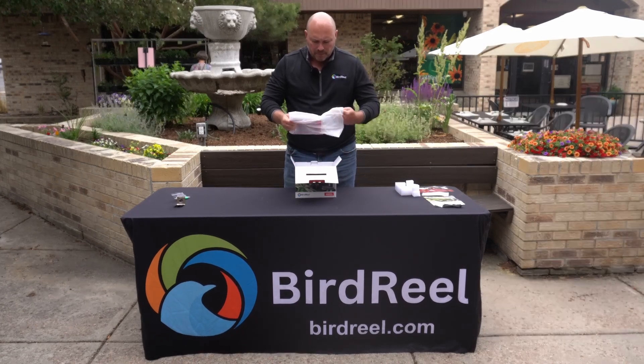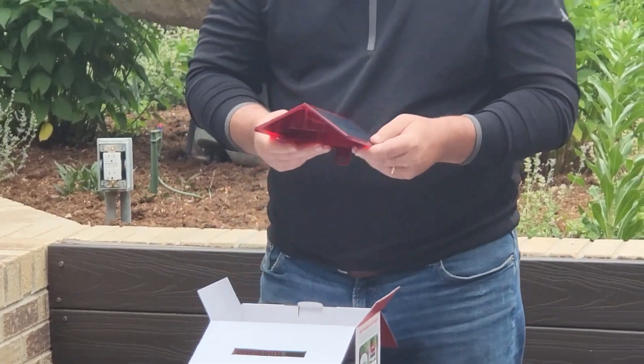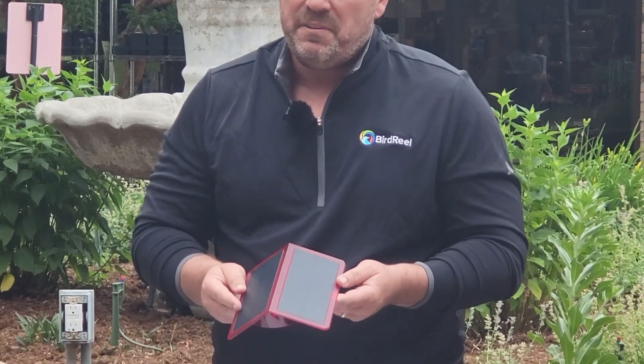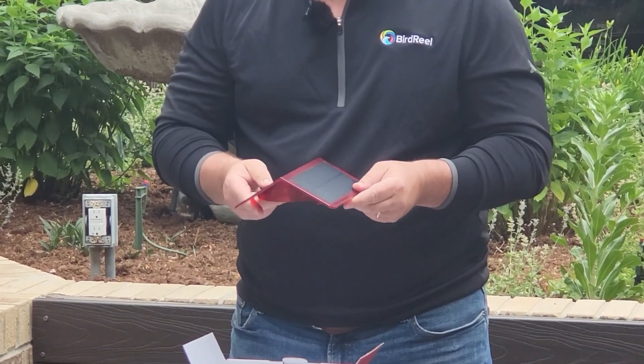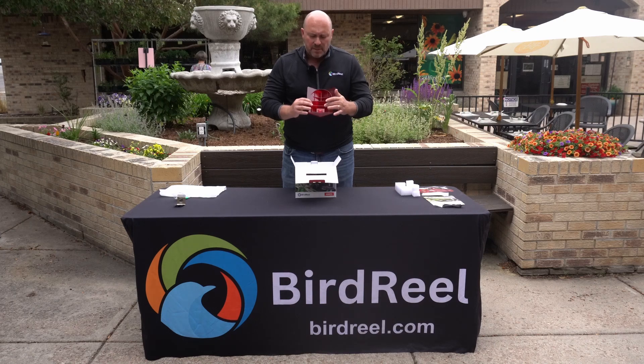The next thing we're going to find inside the box is the roof unit. As with all BirdReel devices, we have two solar panels built into this feeder that come through a connector at the bottom. This is what keeps the battery charged all day long as the sun is shining, so definitely plug it in properly when you go through the setup process.